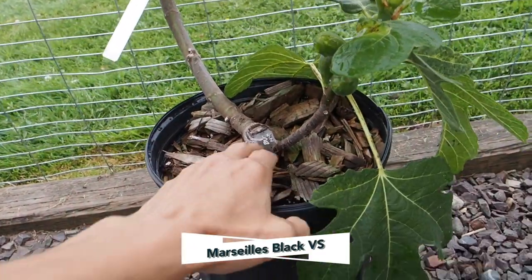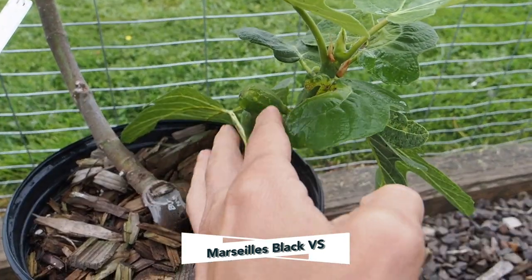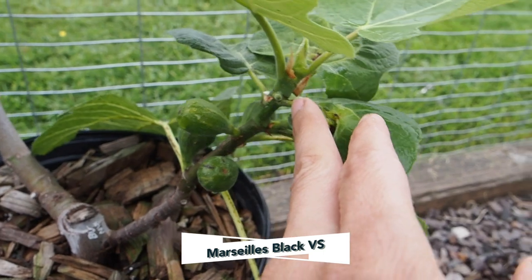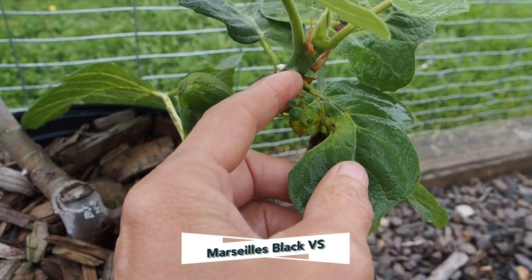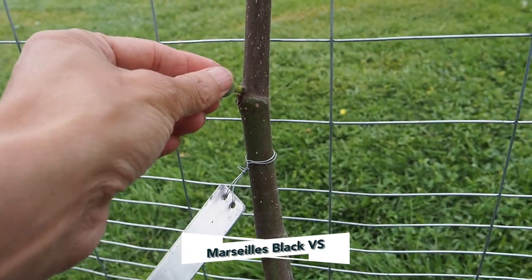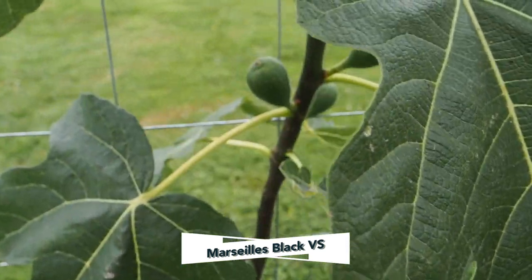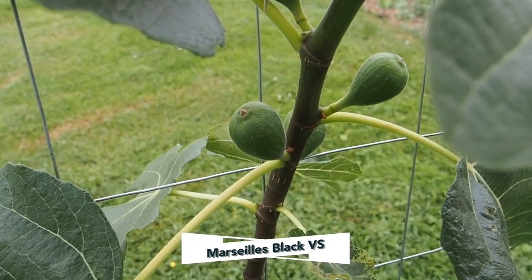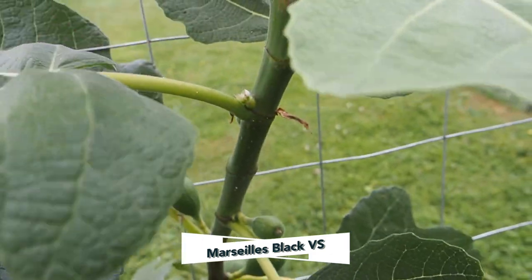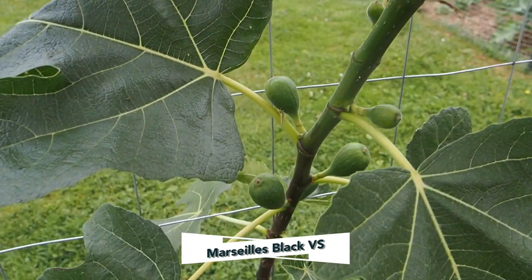Here we have the Marseille Black VS that I started from a cutting last year from Ivy Organics. We have quite a few main crop figs on this little branch here — one, two, three, four. There's another tiny one here that I'm going to pinch off because it's not going to mature in time, and another little one forming that I'll pinch off when it gets a bit bigger. Moving up, we've got some bigger figs that should ripen up this year. I did pinch the top leaf of one of these off, so that should stop the growth and hopefully get these figs bigger faster.